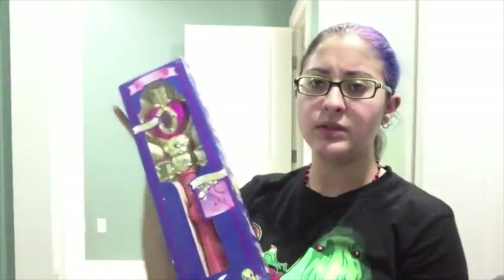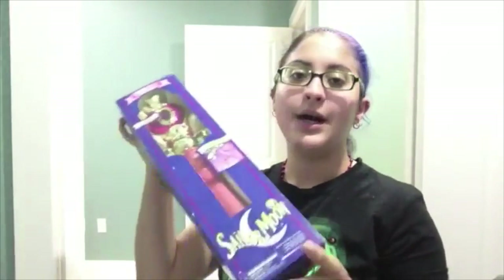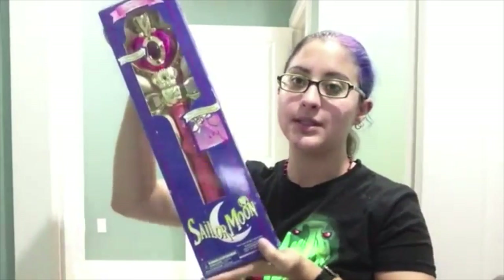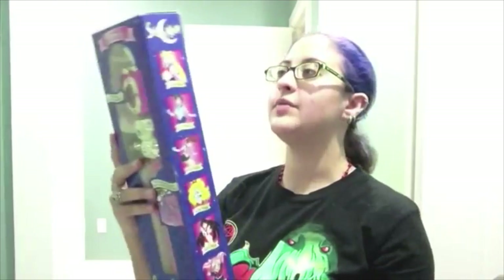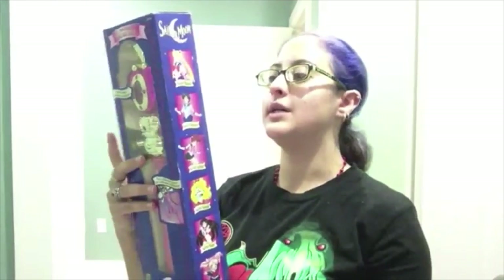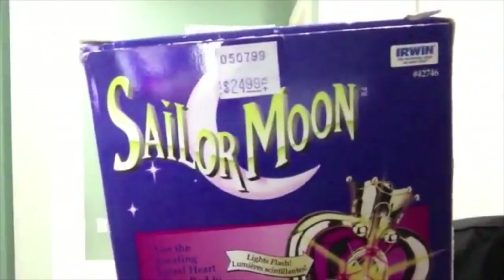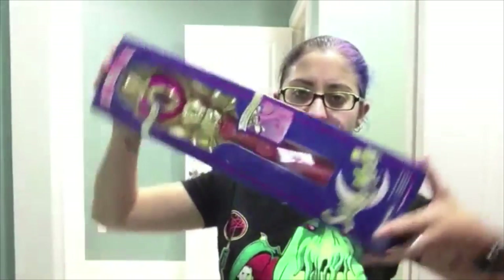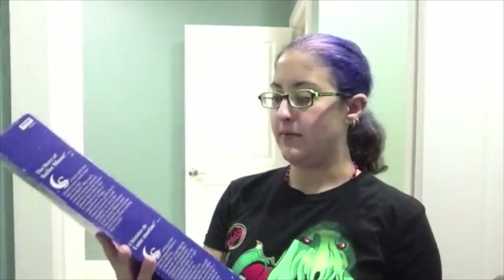Next up I have the Spiral Moon Wand. Everything I have is in the box — I'm just one of those collectors who refuses to take things out of the box outside of inspection. I even have the price tag on the back. It says $24.99. If only I could get this for $24.99 nowadays. It is pretty darn big, and it is one of my favorites.